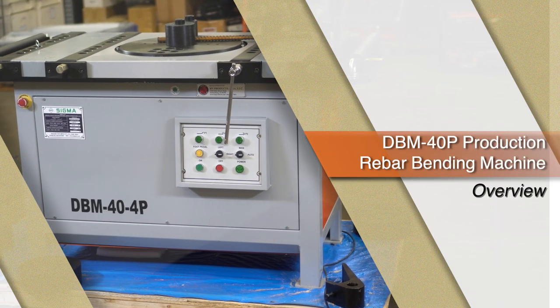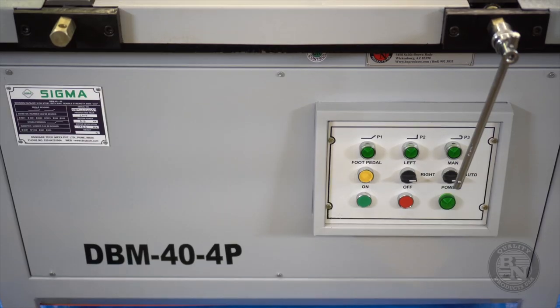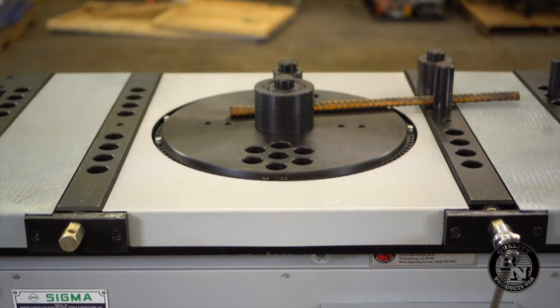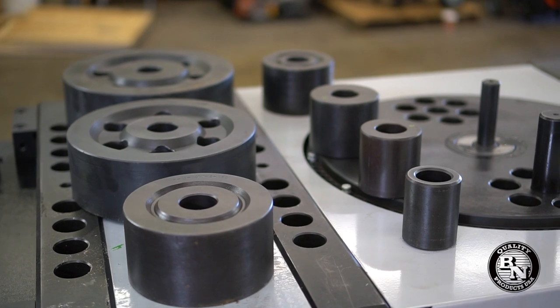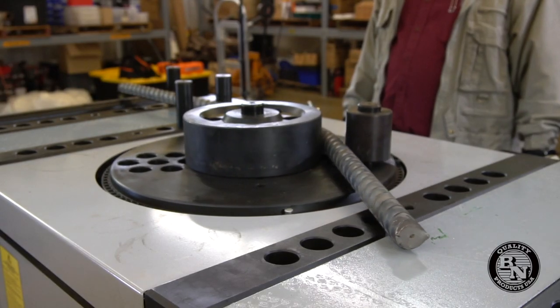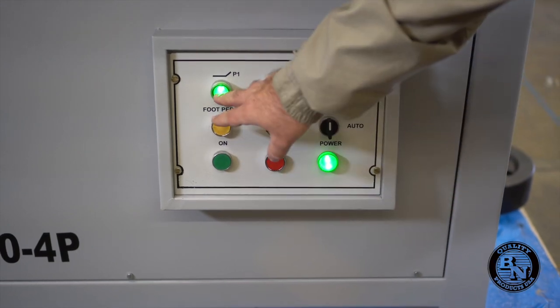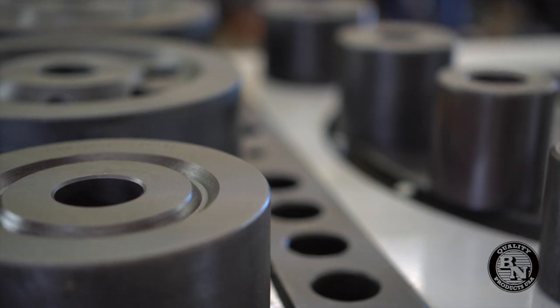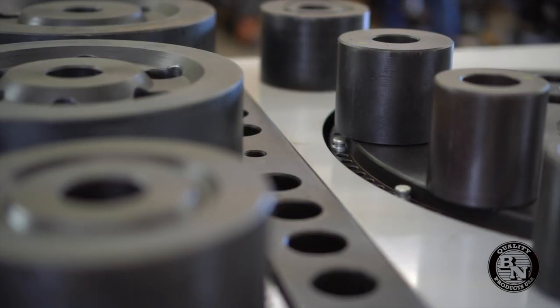This is the DBM 40P Production Rebar Bending Machine from the Sigma Series by BN Products USA. This unit is used to accurately shape rebar. It's easy to program and has high quality gears, motor, and comes with seven rolling pins to shape just about any size rebar.